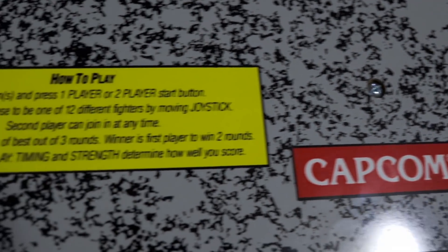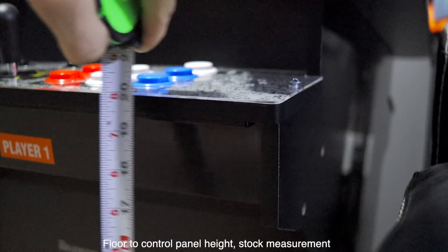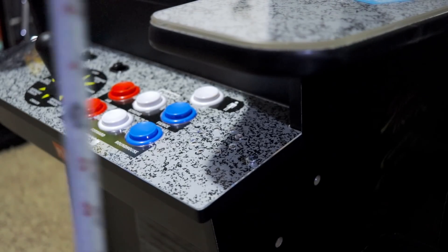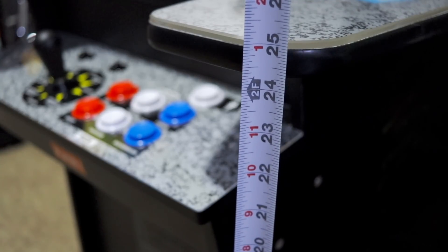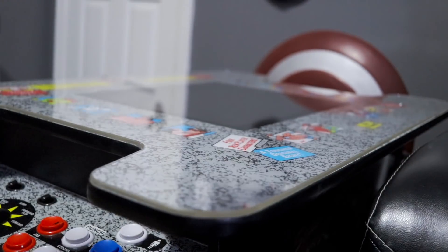Naturally, Arcade 1-Up has centered their business model around making smaller, more space-friendly versions of the iconic arcade machines we all know and love. This table is no different case. It's of slightly smaller scale than most cocktail cabinets around, measuring 25 inches tall from the floor to the top of the table, 24 inches wide, and 35 and a half inches deep.